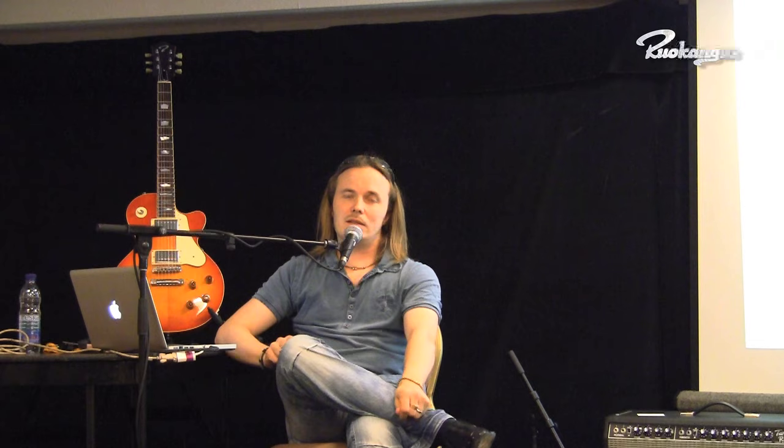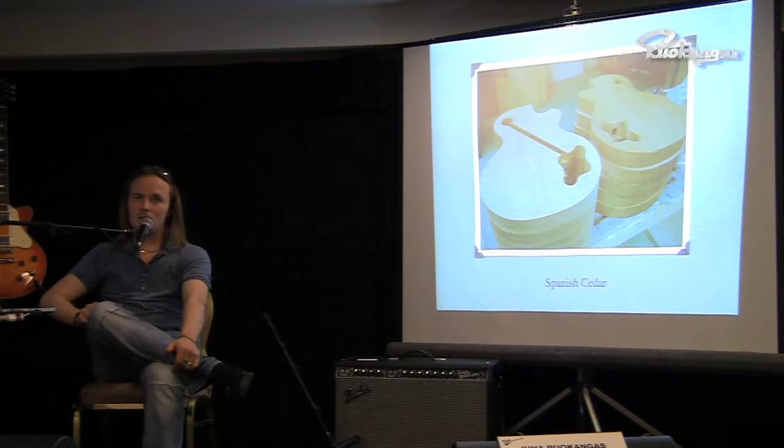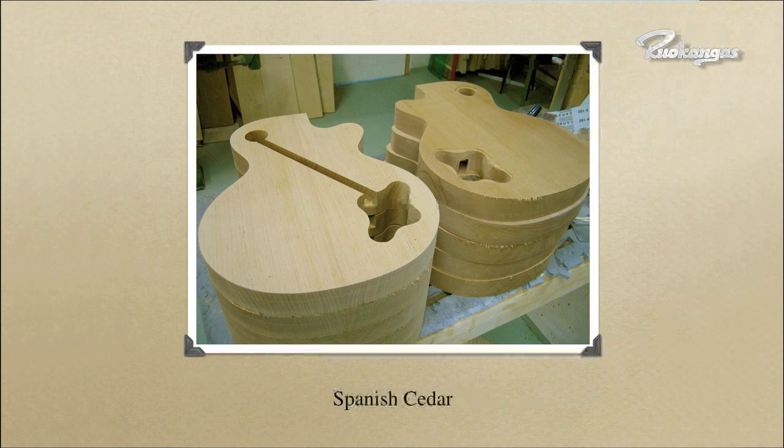My guitars are known for several distinct features. One of them is that I like to use the tonewood Spanish Cedar very much. Another thing we're recognized for is usually the Arctic Birch that we use for the top material — whether it's plain like in this guitar here, or one of the nicest pieces we have, and everything in between, including some really exotic pieces. Arctic Birch isn't commercially available as a tonewood, so it's a bit of a struggle to get it and quite a job to be able to use it. We'll talk about it more later when we get to the myths of guitar.